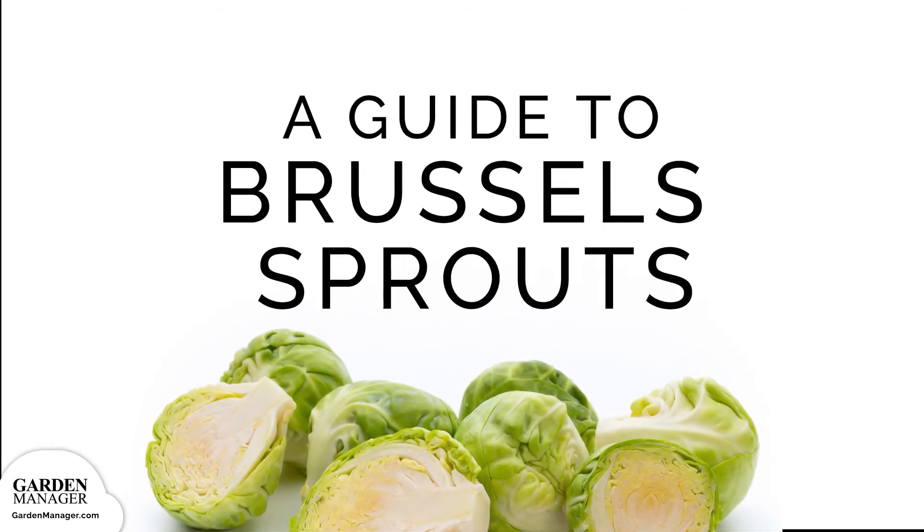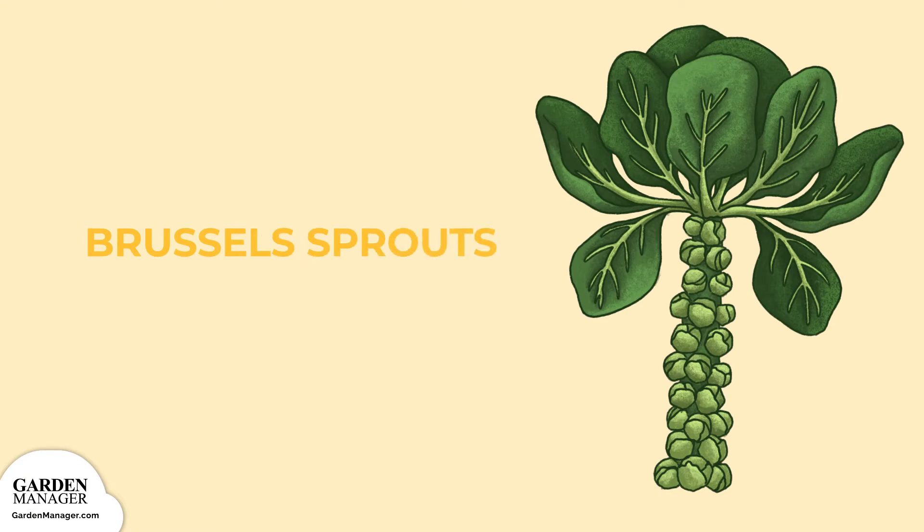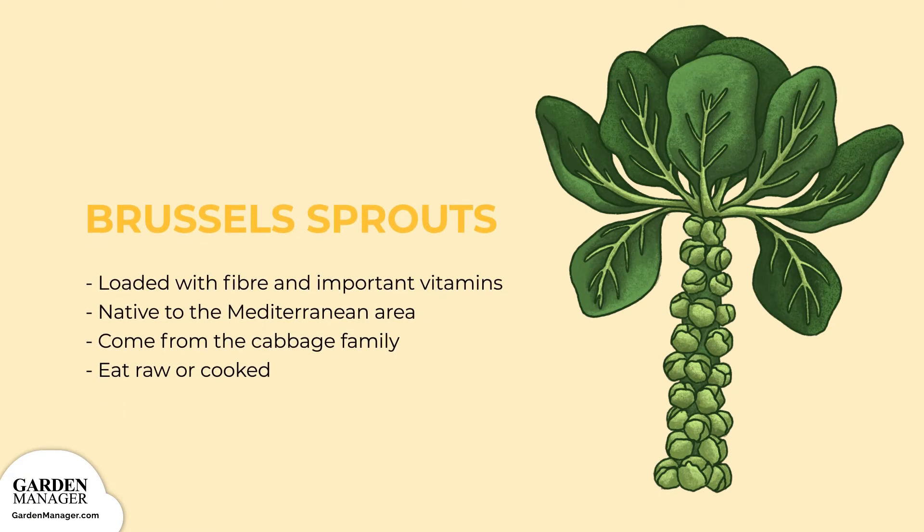A Guide to Growing Brussels Sprouts. A vegetable with big flavor and nutritional value, Brussels sprouts are loaded with fiber and important vitamins. Native to the Mediterranean area, they come from the cabbage family. And though they can be eaten raw, they taste less bitter and much better when cooked.